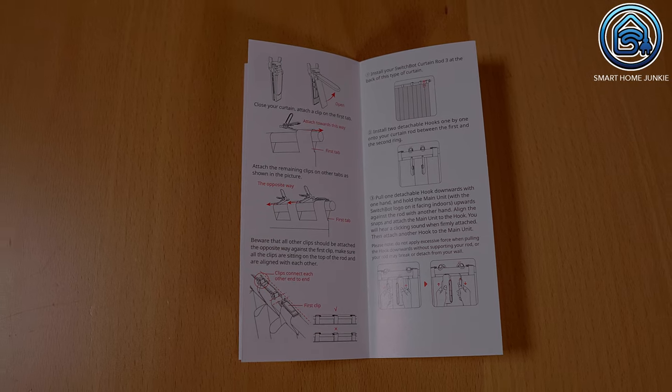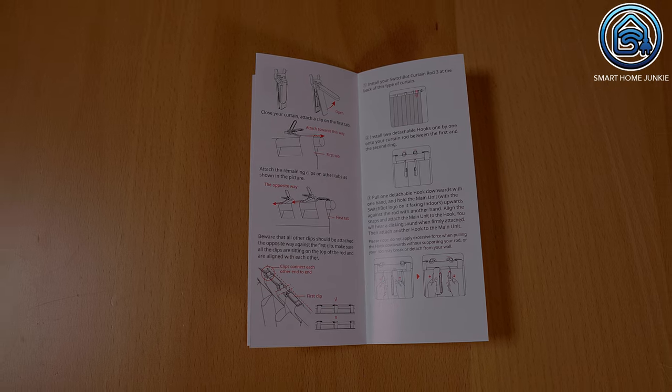At first glance, the manual looks complex and I was a little afraid to start installing the device because of all the possibilities. But when I started installing it, it turned out that it was not difficult at all.